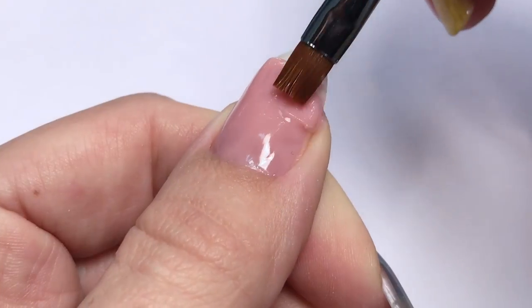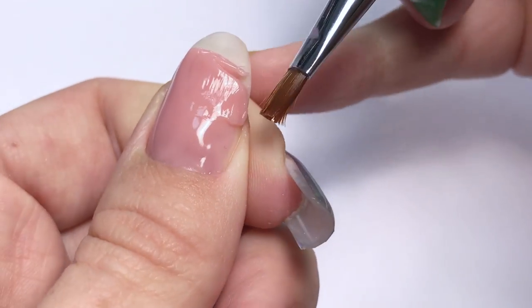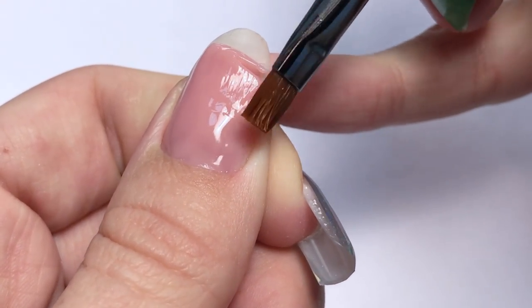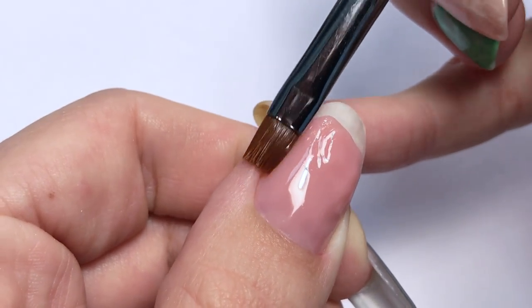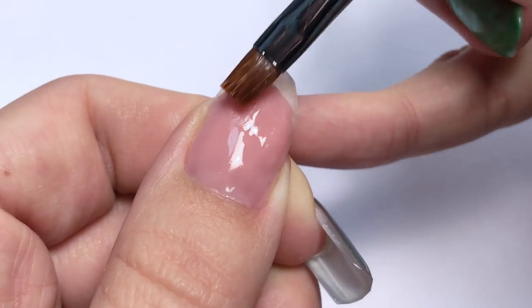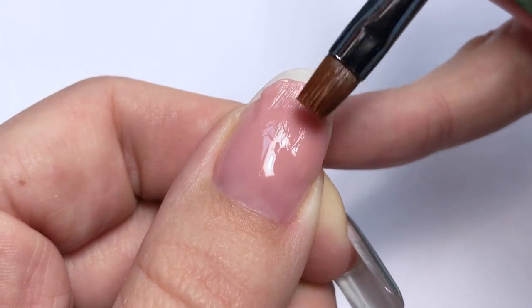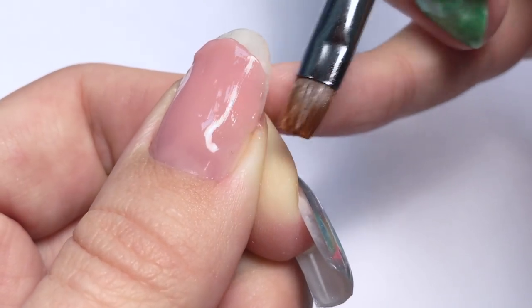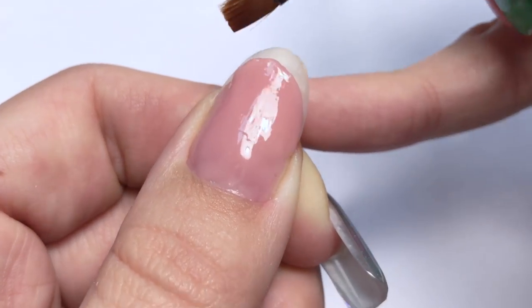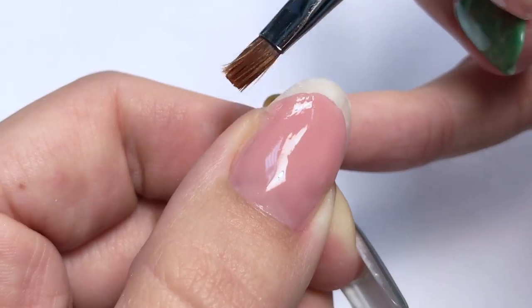My brush is in slip solution and first I'm stretching it up — I'm basically working the same way I would work with acrylic if I was adding something. And yes, there seems to be no difference in color, so you can add more product before you cure as much as you want. Now I continue working on creating the smile line.